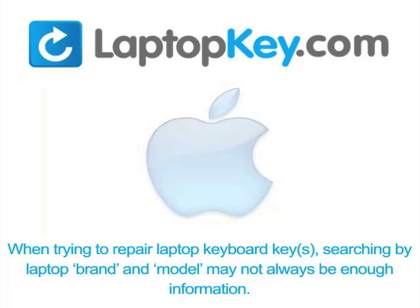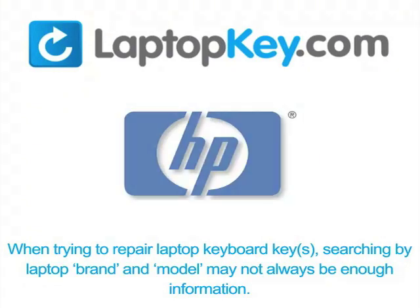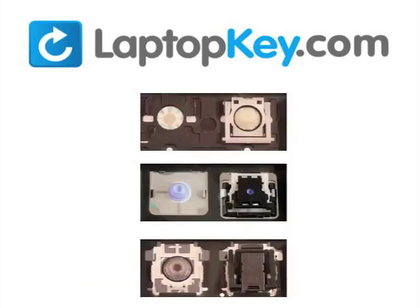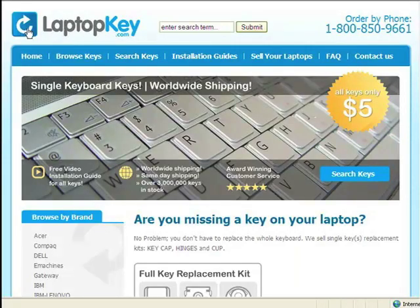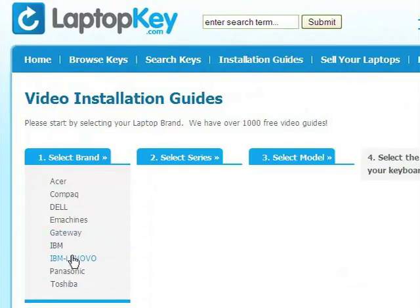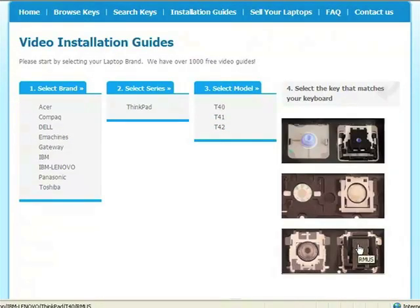Notice: when trying to repair your laptop keyboard keys, searching by the laptop brand and model may not always be enough information. Many times laptop manufacturers produce keyboards that look the same on the outside, however have differences underneath the keys. The differences include the hinges, retainer clips, and cup color. To help you find the correct tutorial for your key, we have created a searchable database at LaptopKey.com. Simply go to LaptopKey.com, select your laptop brand, model number, and then a visual list of key types will appear. Select the video tutorial that matches your key. That's all — you're now ready to fix your keyboard.